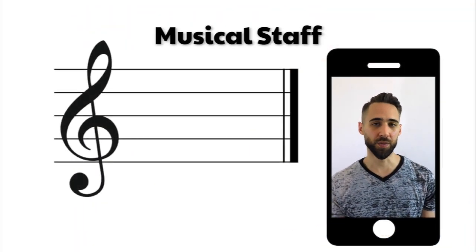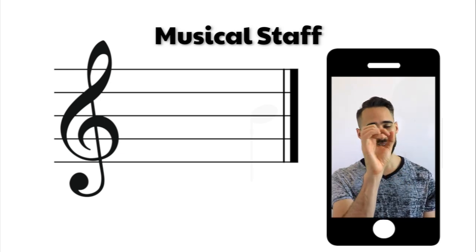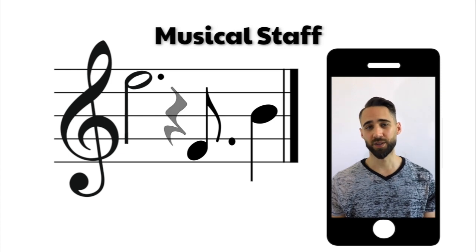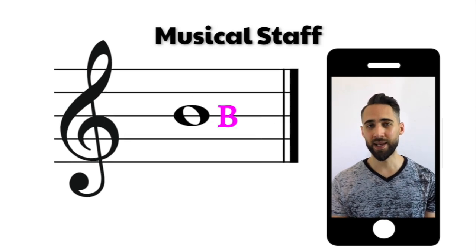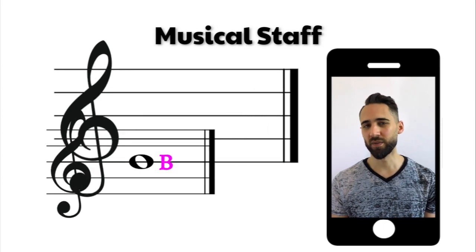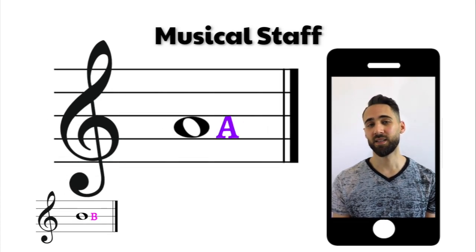Now before we look at those songs on a staff, let's look at the notes individually on the staff. A musical staff is five lines that has different circles and different lines on it, and that basically tells you how to play your song. Our first note that we've learned was our B, and B lands on the middle line, which is line three. And our second note that we've learned is our A, and that A lands on the second space.